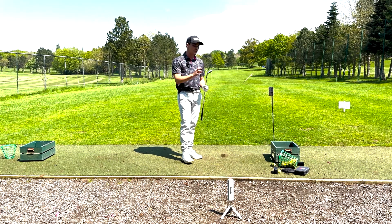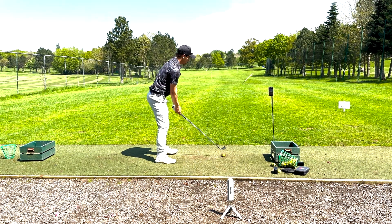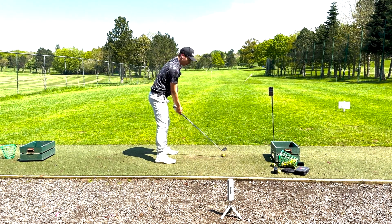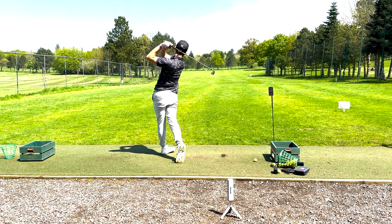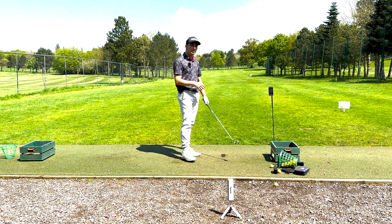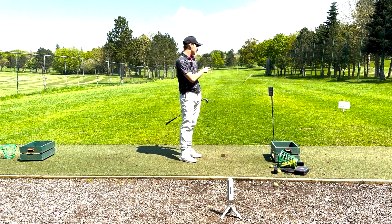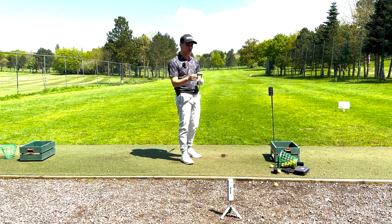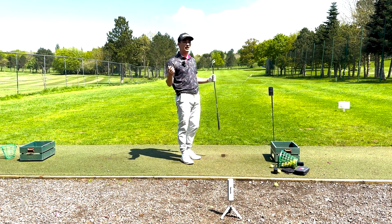Moving into the 4 iron. I'm looking at around a 225–228 number. The 4 iron has been hit and we have a 224 carry. The wind has just picked up which is pushing it slightly into wind, so not sure if that's affecting it marginally, but a fairly decent number there.